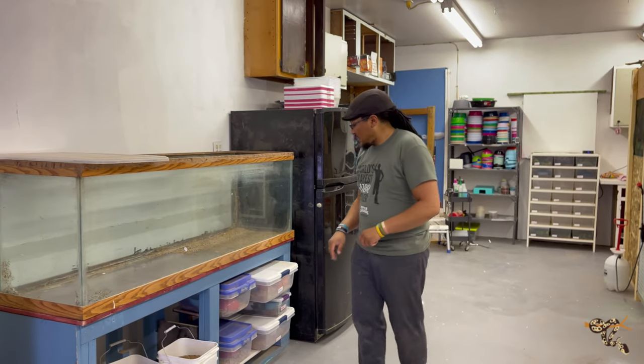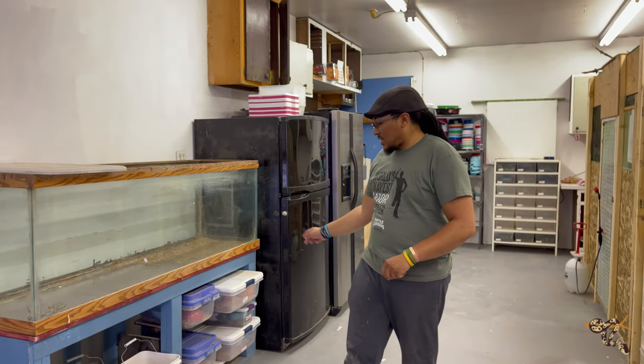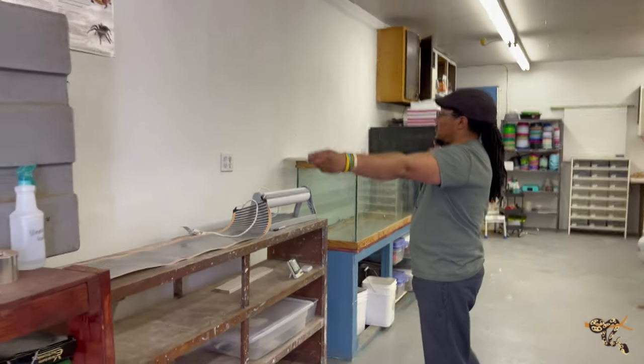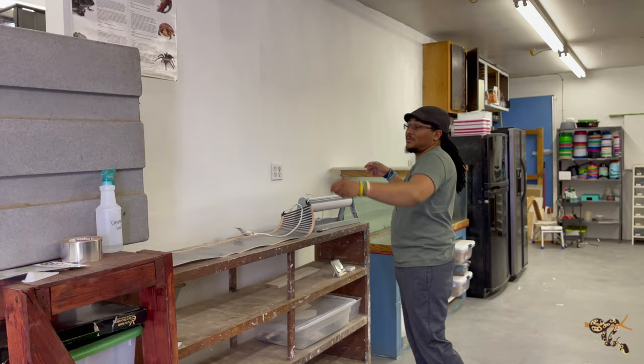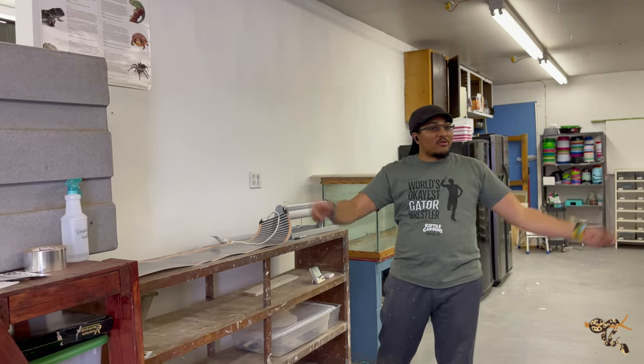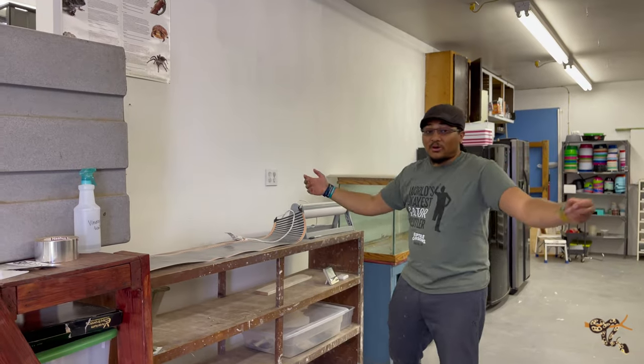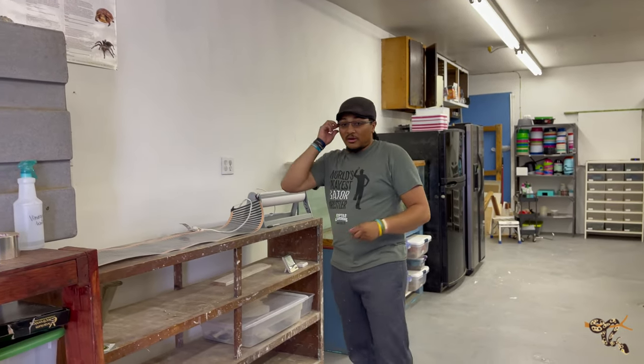We have a corn snake, a male corn snake, and our female gray-banded. This area is going to eventually be six-foot cages for some of our other larger snakes - possibly indigos down the road, some of the boa constrictors. They'll be going here. Still a work in progress, obviously - I'm telling you kind of where I want to do different things.